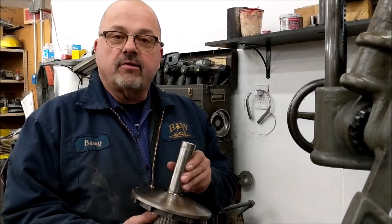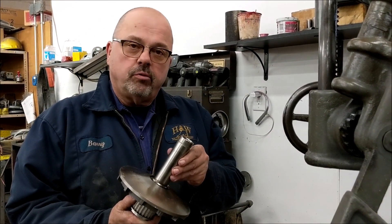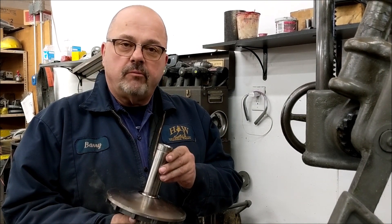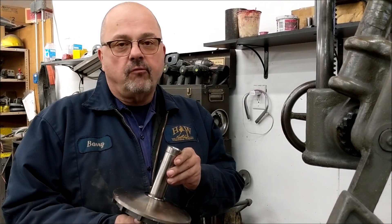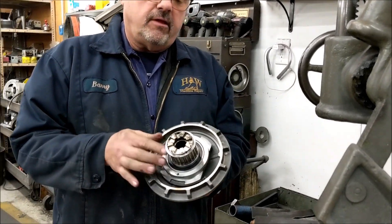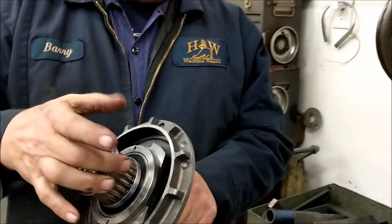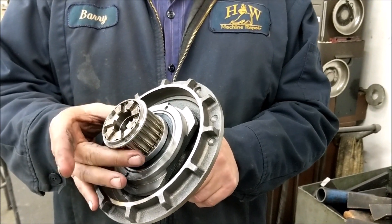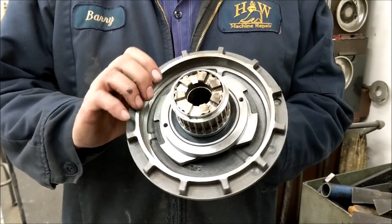Greetings everybody, this is Barry from HUW Machine Repair. Today we're going to do a disassembly and reassembly of the spindle pulley hub. This goes on the variable speed bridge board head with either 1.5 horse or 2 horse. This is off the 2 horse — you can see this is the timing belt setup for a 2 horse. The 1.5 horse have square teeth. So let us get started.